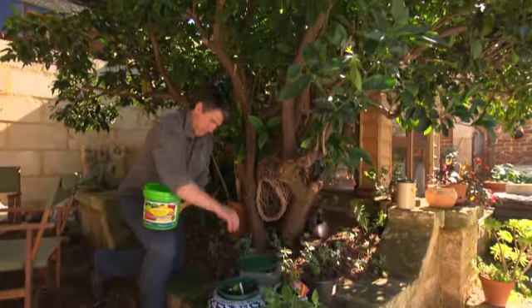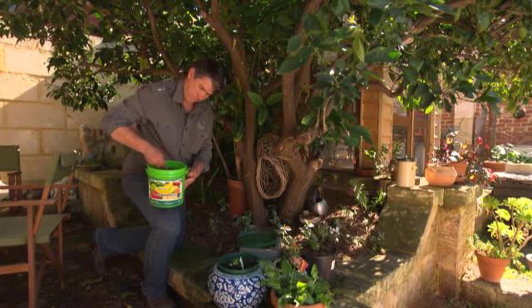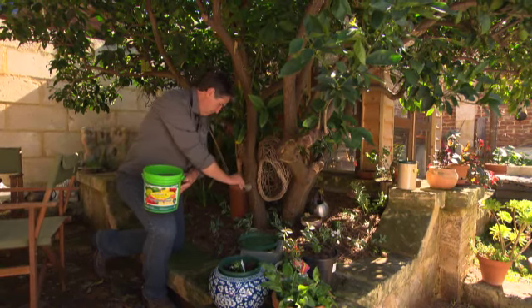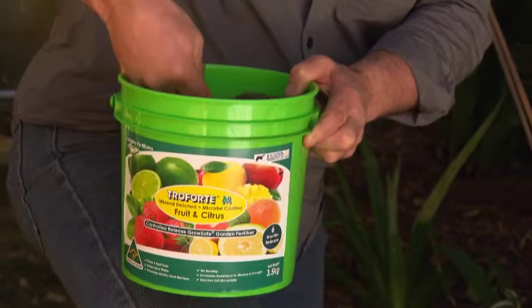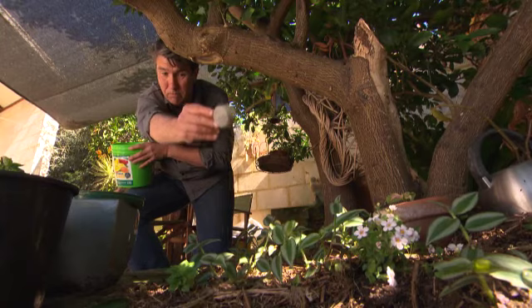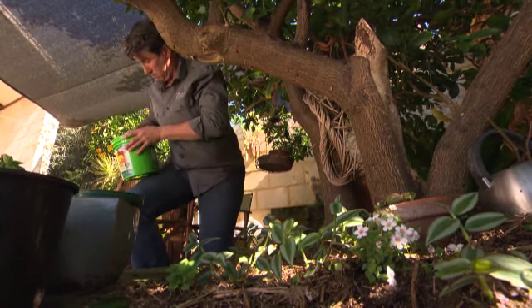All citrus love a regular feed, so anything we can do to keep the right balance of nutrients pumping out is great for the tree. One fertiliser that certainly stands out is Troforte M. Available in a range of formulations — check out their website for your nearest stockist.